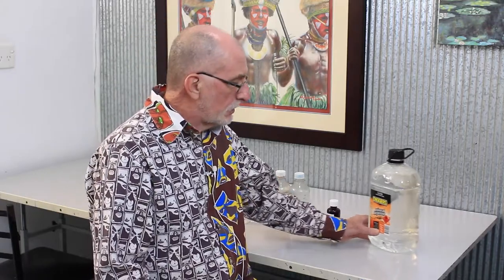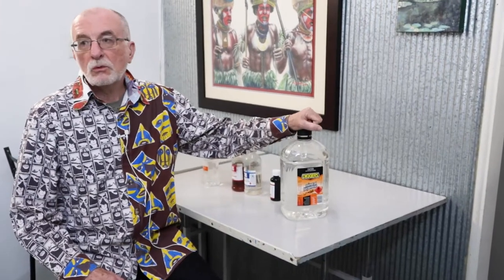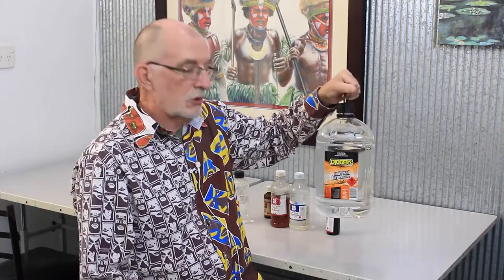Why I'm doing this is because two things happen. Quite often what I see happening is some students have a little cup of this stuff and they take it into the studio and they use it to thin their paint down. No! Must not do that.